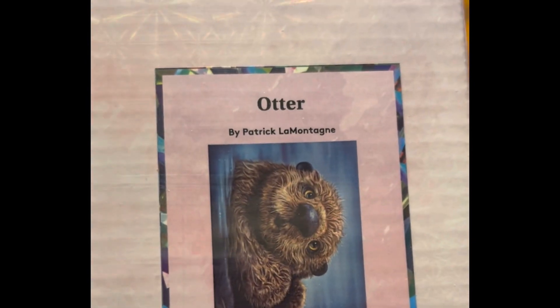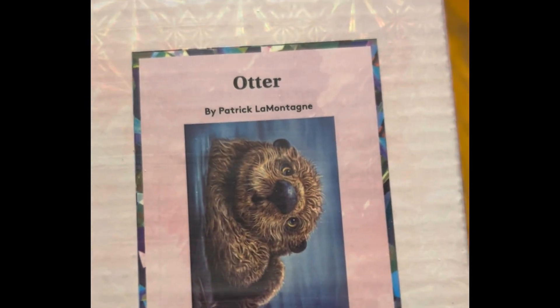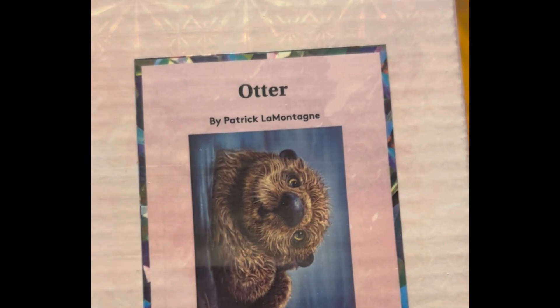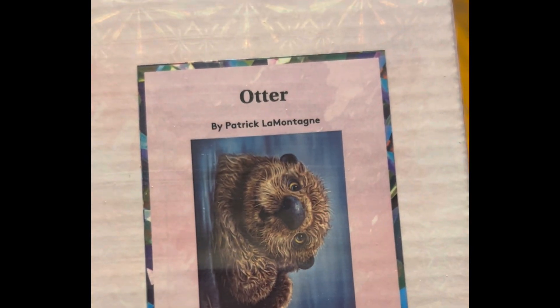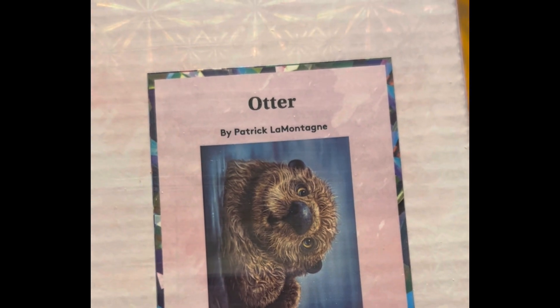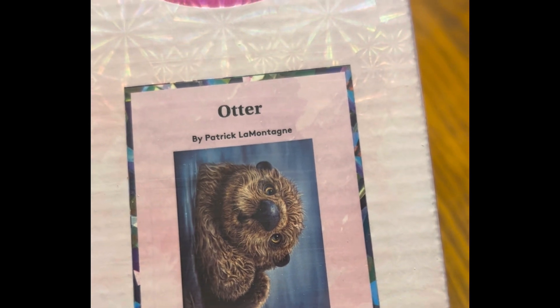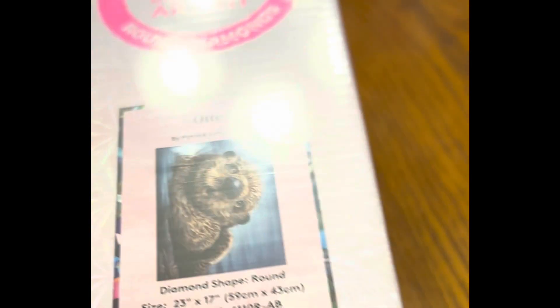This is the Otter — my husband's favorite animal, so of course I grabbed this one right away. It was $39.99, 23 by 17 inch round drill, 23 colors with two ABs, diamond count of 31,920, and it is in stock.